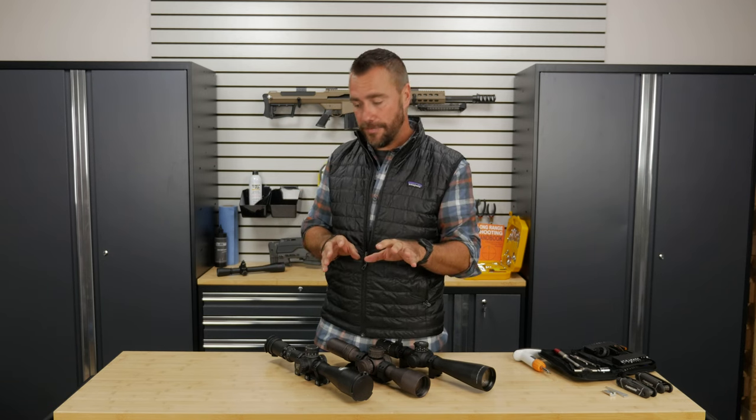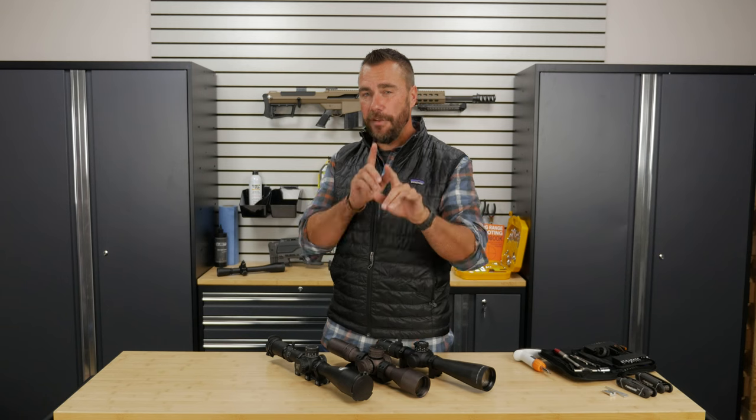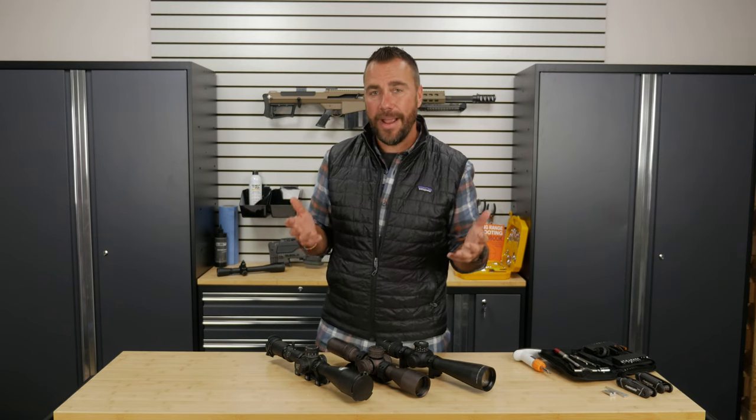So next time you're at the range, try this for me: adjust your magnification down a little bit. It'll not only make everything seem smoother, it'll help you focus on that nice, crisp, clear reticle, and your shooting might actually improve.